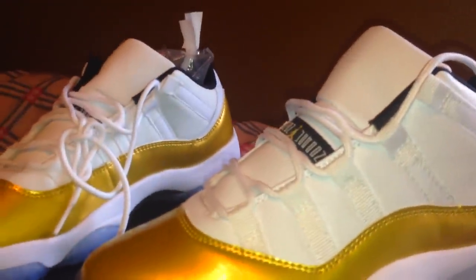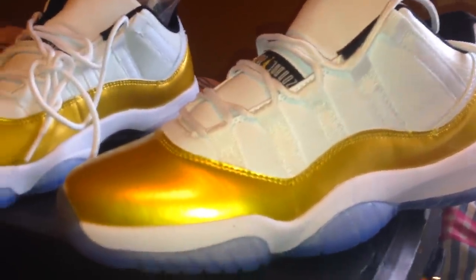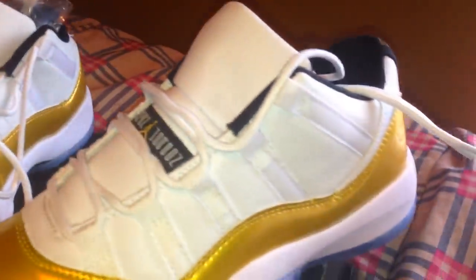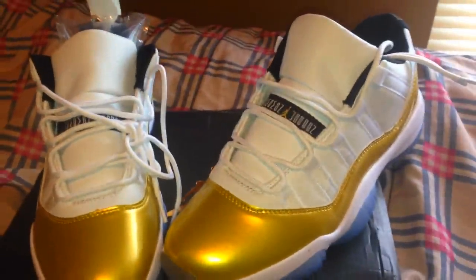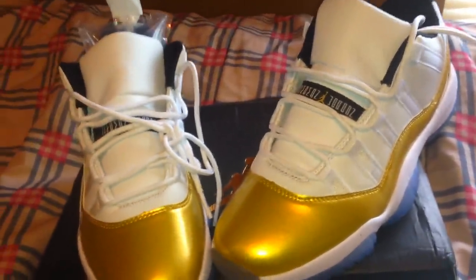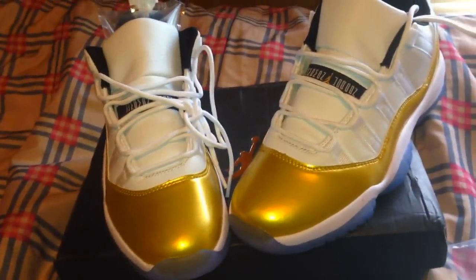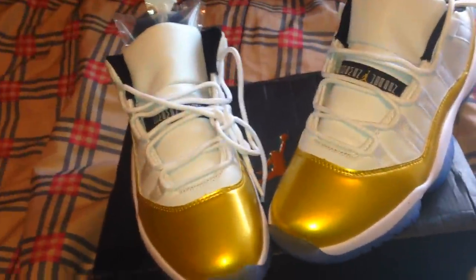I'm gonna link the shoes in the description. I also have that ten dollars off for y'all — y'all been hitting that up a lot. That's it — Jordan 11 Opening Ceremonies, I know it's cold outside but I got that heat. I got two more shoes coming in, still in China, just bear with me through the holidays. Until next time, drop the comments in the box — I will get back at y'all. Thanks for watching, Nico out.